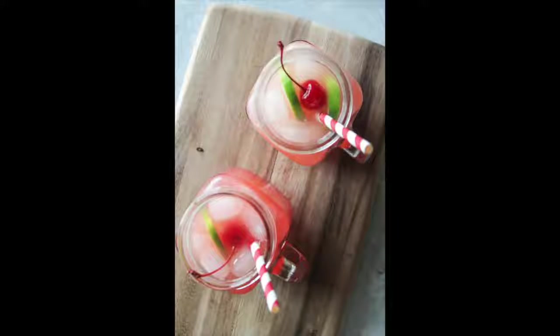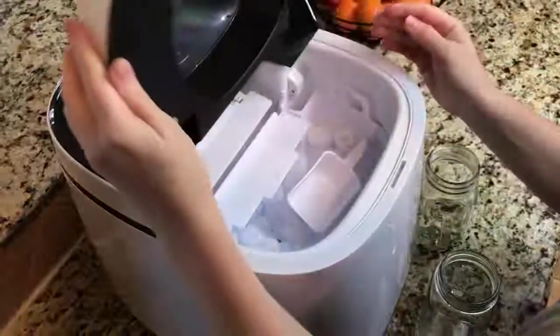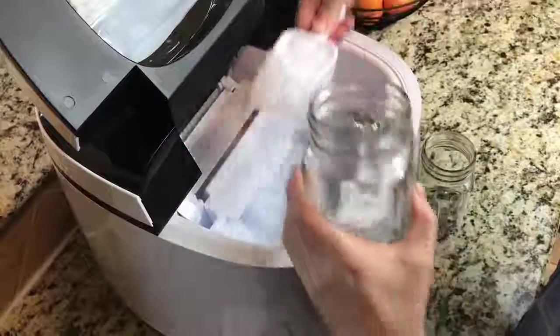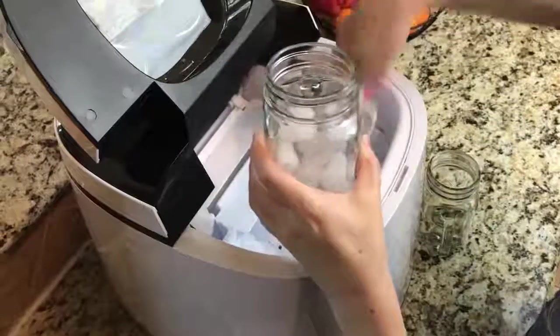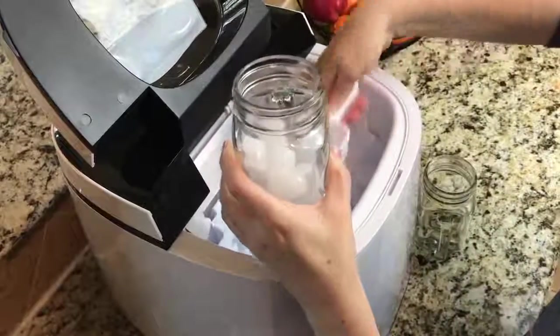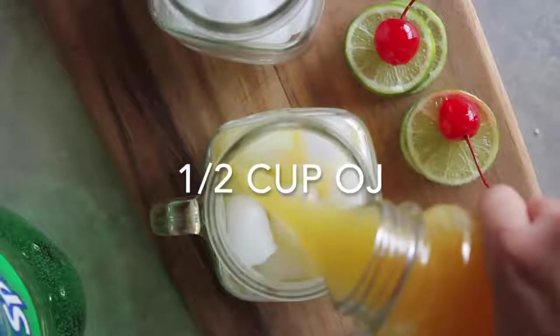The first one I'm making today is the Virgin Shirley Temple — this is one of my most favorites. I'm gonna grab some ice out of my awesome NewAir ice machine. The trick is to fill up your cup about halfway full of ice. Now we're gonna add a half cup of orange juice.